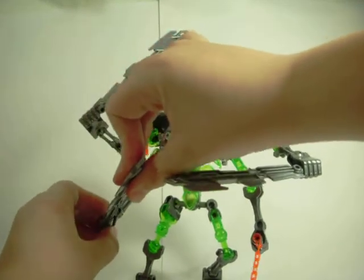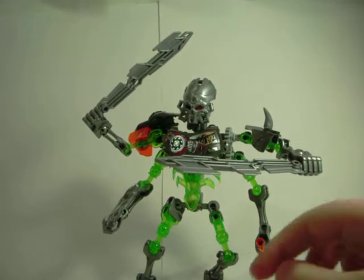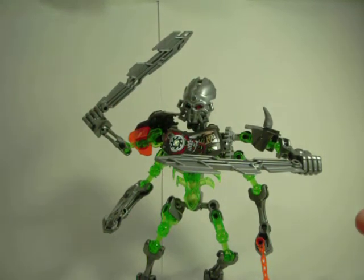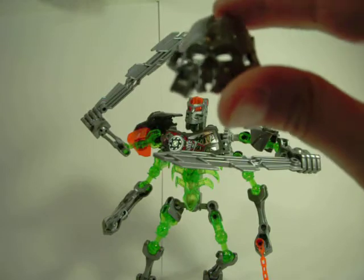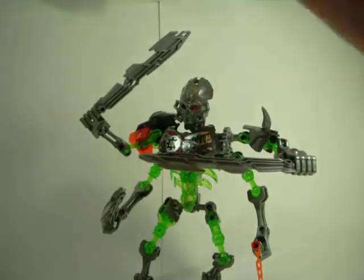So four of these blades. Story-wise, the blades are supposed to be fused with hands. Now in the animations they weren't fused with hands because he dropped his blades. So that's up to you to decide when you're playing with them or whatever. He just uses the average silver skull spider mask, which is a little bit unfortunate, but it's not ruining the set.